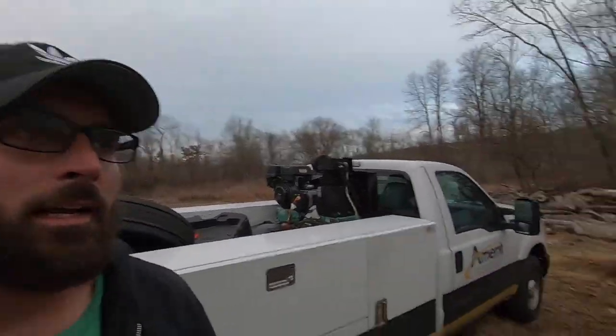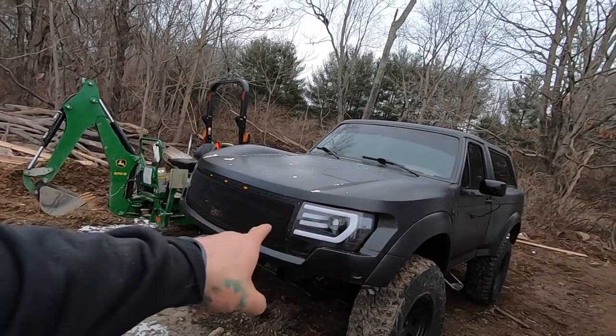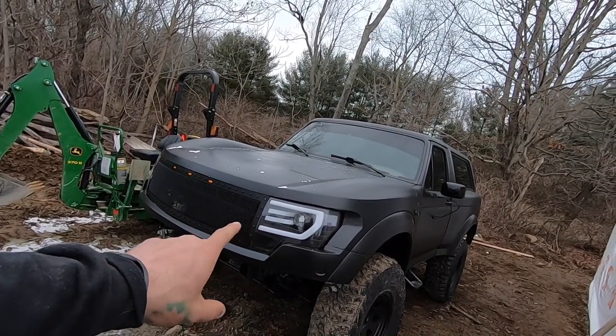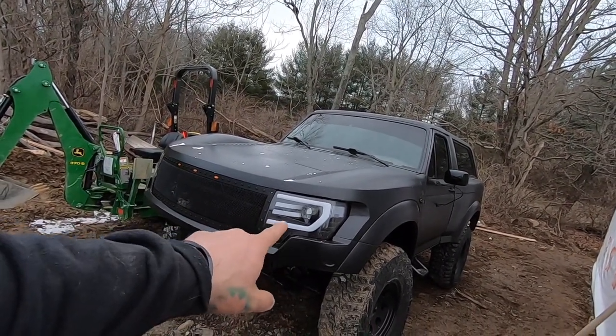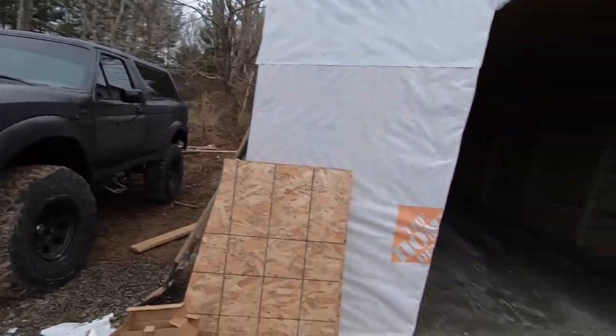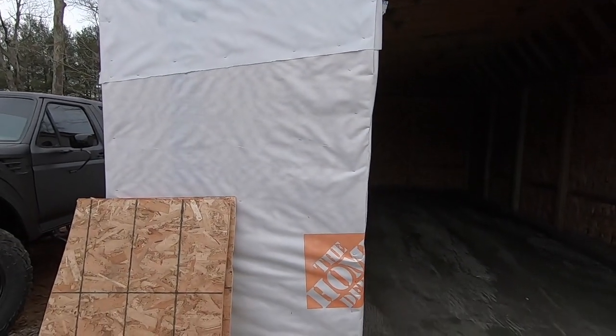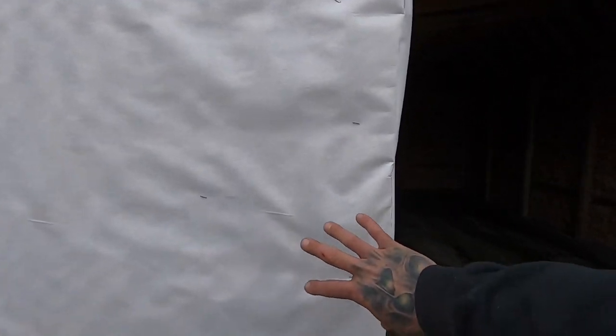Alright guys, it's all buttoned up. Mirrors are done, bust on the lights, but we will get the H7s and get the proper LEDs in there because I really don't like the regular stock halogen bulbs that are in there.